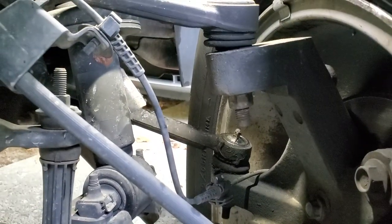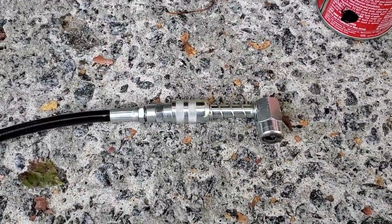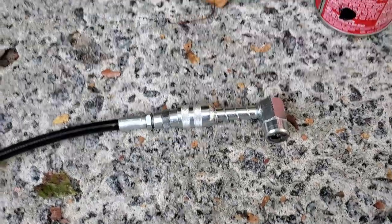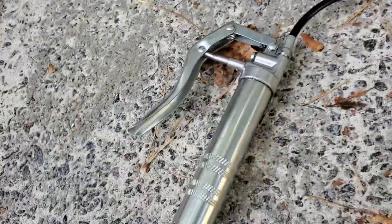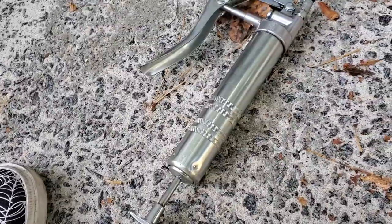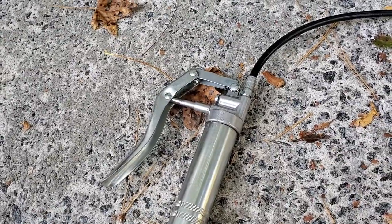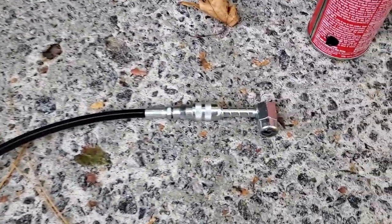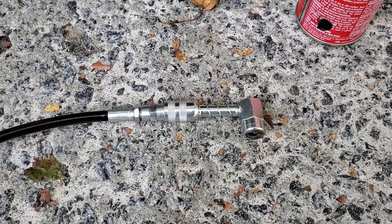I recommend you get an angled little grease port for your gun — I'll put a link down below where you can get that. Just use any standard grease gun with standard lithium grease, no big deal, don't overthink it. It gives you just better access to that little zerk fitting.